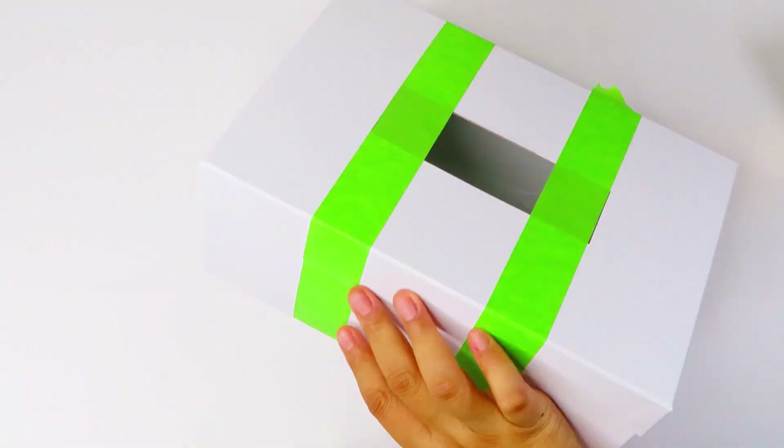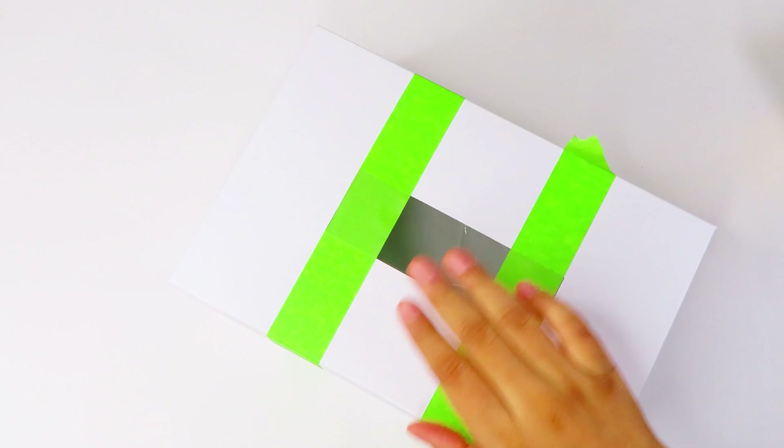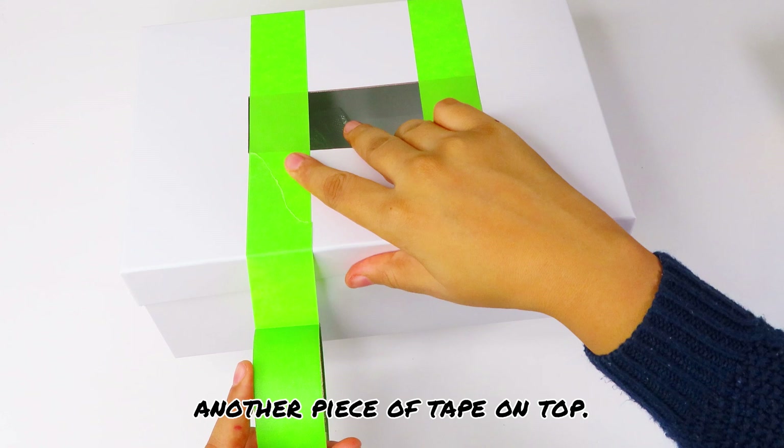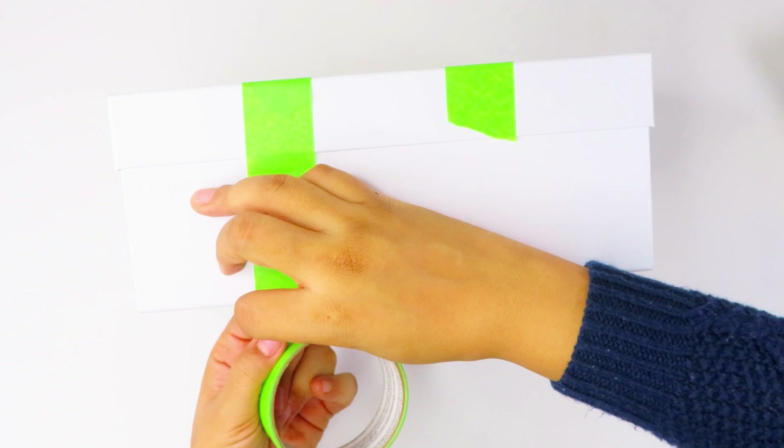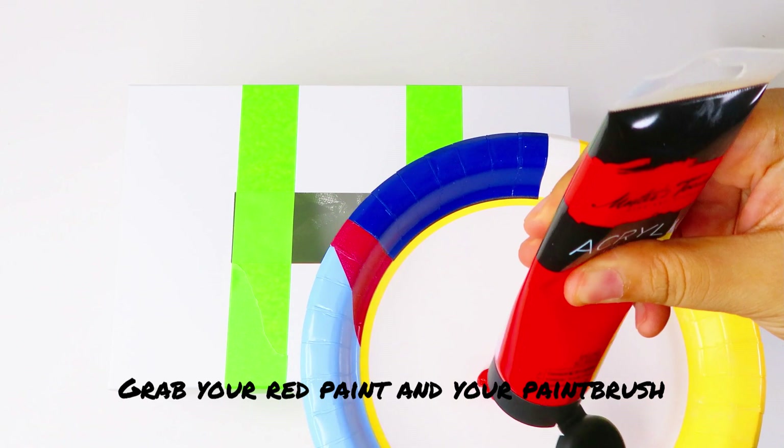If your tape doesn't make it all the way down on both sides, you're going to need to put another piece of tape on top. Make sure that it is straight, because when you're painting you want to make sure that your lines are crisp and sharp and don't have any zigzags in them. Grab your red paint and your paintbrush and paint smooth, even, beautiful strokes all over the first section of the lid of the box.